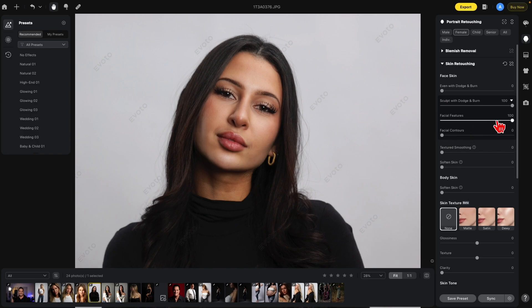I'm going to turn both of these off for now. Facial Features deals with the inside of the face — the bright areas — and makes a more defined look through those bright areas. Let's turn that all the way up so you can see the before and after. Facial Contours does the opposite: it takes the outside of the image and darkens it down a bit. Here's the before and after — it can have somewhat of a slimming look to it.